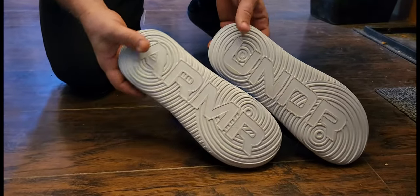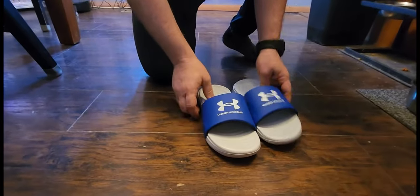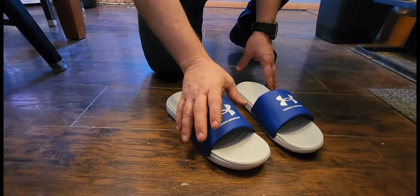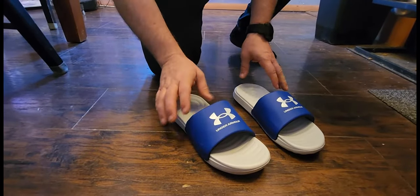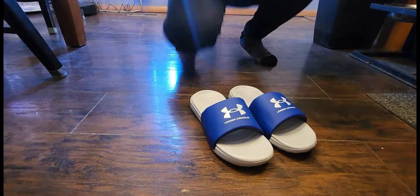I just got these Under Armour slides and I wear slides all summer long. I was really concerned about how these were going to fit around the width of my foot. I have a pretty wide foot, so a lot of times these are way too narrow to work for me.